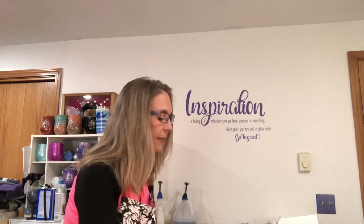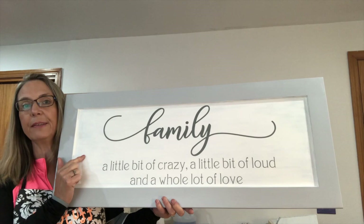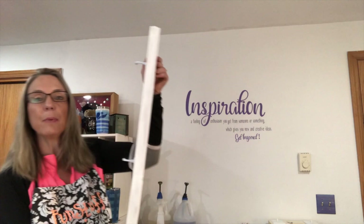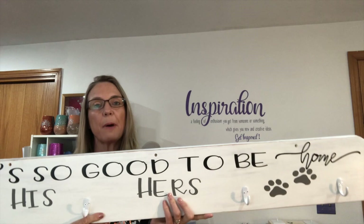During that video, I showed you some covered doors and boards that I picked up. So what I've got for you today: this first one I turned into a family sign. This was a covered door, and if you stay tuned I'm going to show you how to make it. The other one was a board I picked up and I turned into a coat rack — with the saying 'It's so good to be home,' with hooks labeled his, hers, and for the puppy.